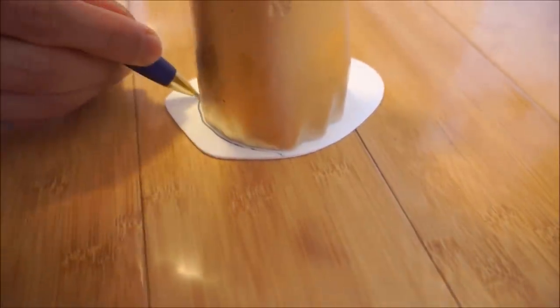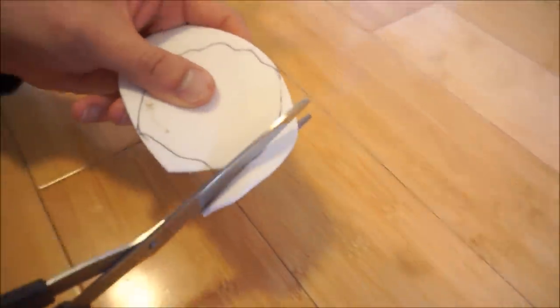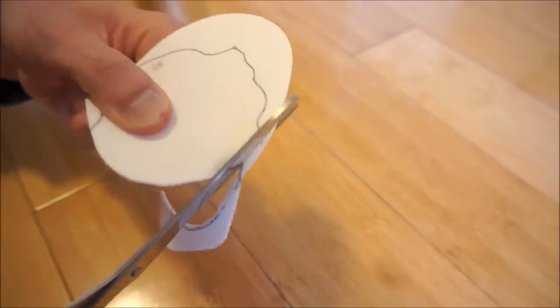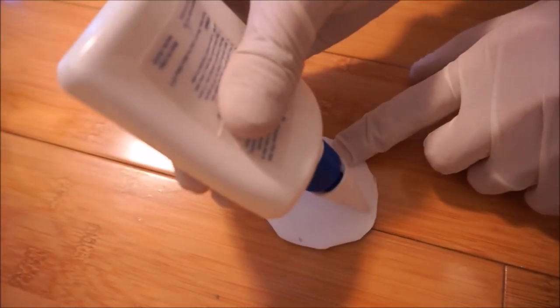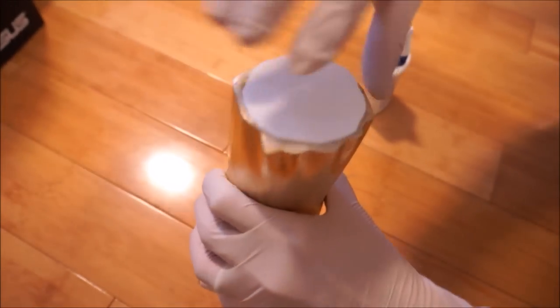Next, we can cut out the foam for the base. Trace around the base of the hand, then cut it out. Stick on the foam using hobby glue to the base of the hand. Put it upright, let it dry and you are done.